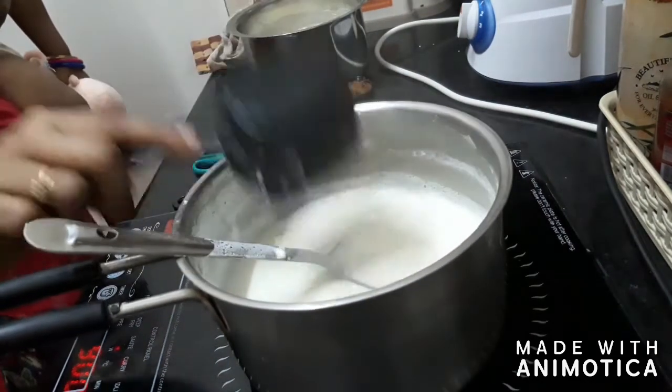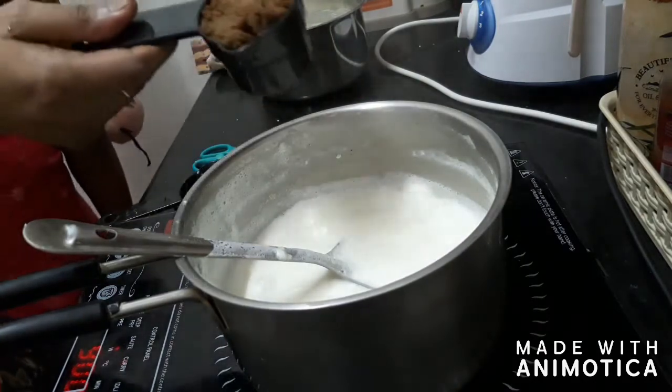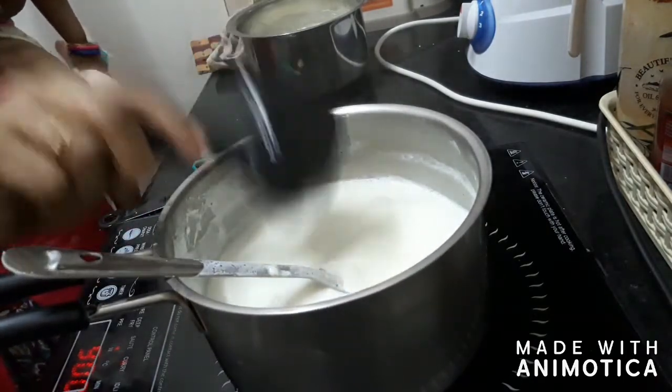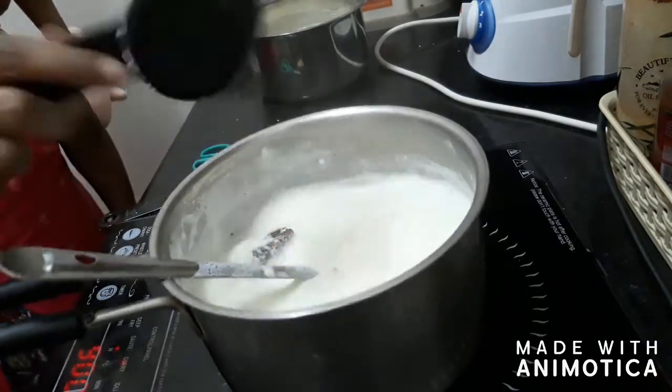Once the milk has boiled, add half a cup of malai and a quarter cup of jaggery into this. Also add one teaspoon of any nuts of your choice.